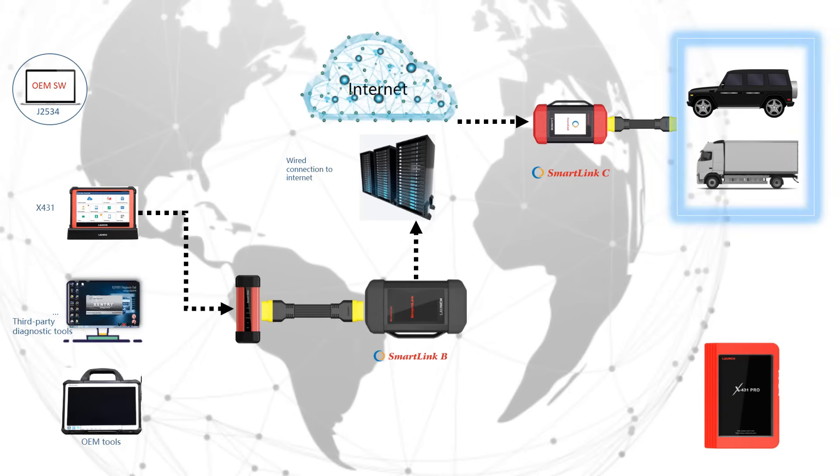SmartLink works with any professional diagnostics tool. Aftermarket scan tools, OEM diagnostic tools, J2534, and others can use the SmartLink to serve their professional remote diagnostic needs like coding, programming, and other functions.